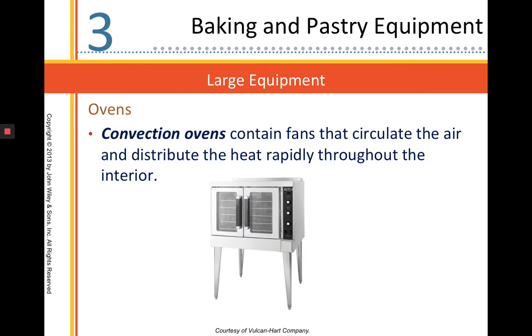Convection ovens are most of the standard ovens we have at school in all of our kitchens. They contain fans in the back of the oven that circulate air flow, which helps keep the oven super hot, heat up quickly, and bake things really efficiently. You've got to be kind of careful when you're using a convection oven.